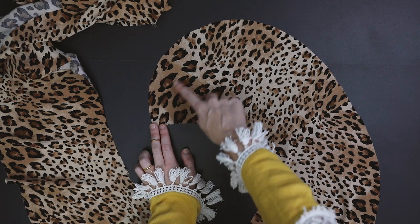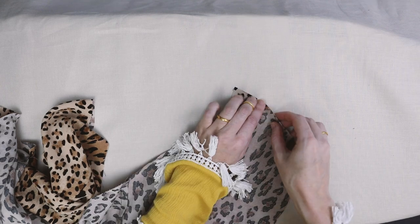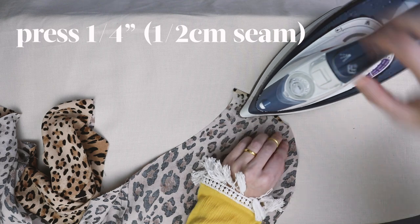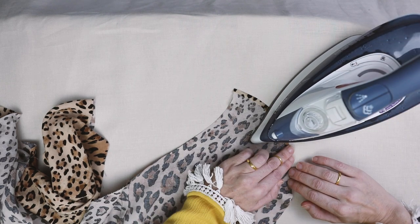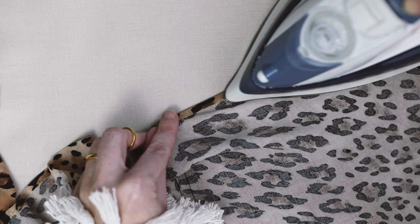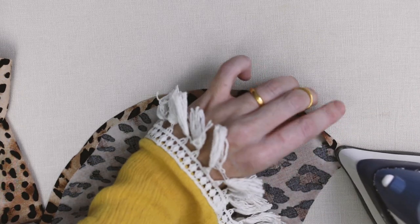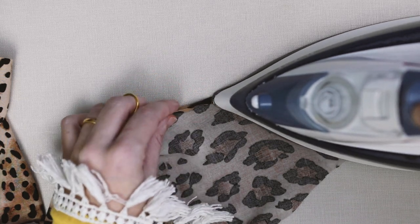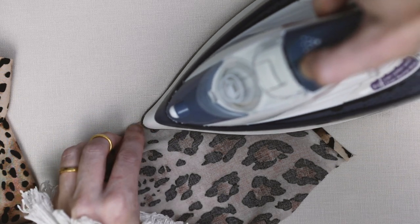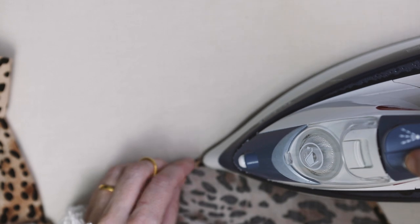Before attaching the frill, we need to hem the outside of it. We're going to use a double rolled hem with just the iron, though you can use a specialty presser foot if you have one. Start by pressing a quarter inch all the way around the outside of the frill — this can be tricky around curved edges, but dampening the material helps. Then roll another quarter inch (half centimeter) and press it down again. Rayon and viscose can handle a fairly high heat, so really press that seam in place before heading to the sewing machine.